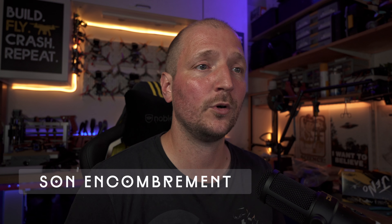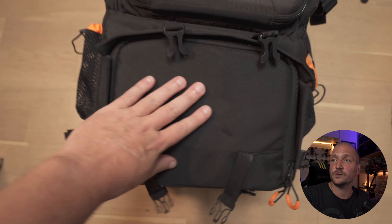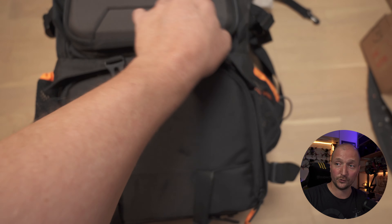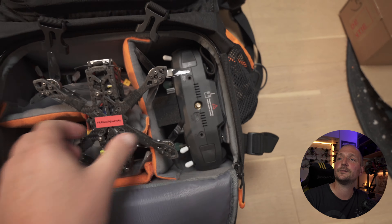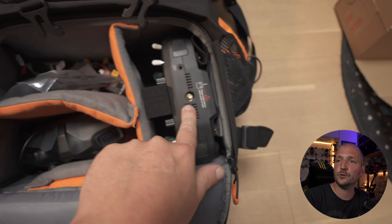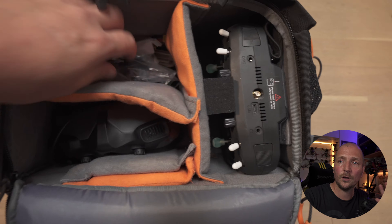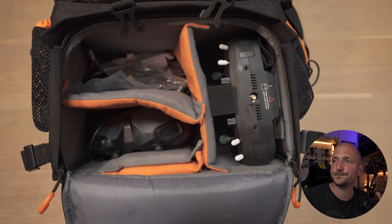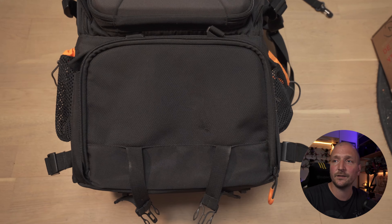La seconde raison, c'est son encombrement. Pour la randonnée, j'utilise un sac à dos dédié avec sangles au niveau des hanches. Avec ce petit quad, tout mon matériel FPV rentre dans le bas du sac : le quad, ma radio, plein de batteries, des hélices et mes lunettes — et il reste encore plein de place. J'ai vraiment tout ce qu'il faut pour voler facilement à la montagne sans trop m'encombrer, et rien n'est visible à l'extérieur du sac.